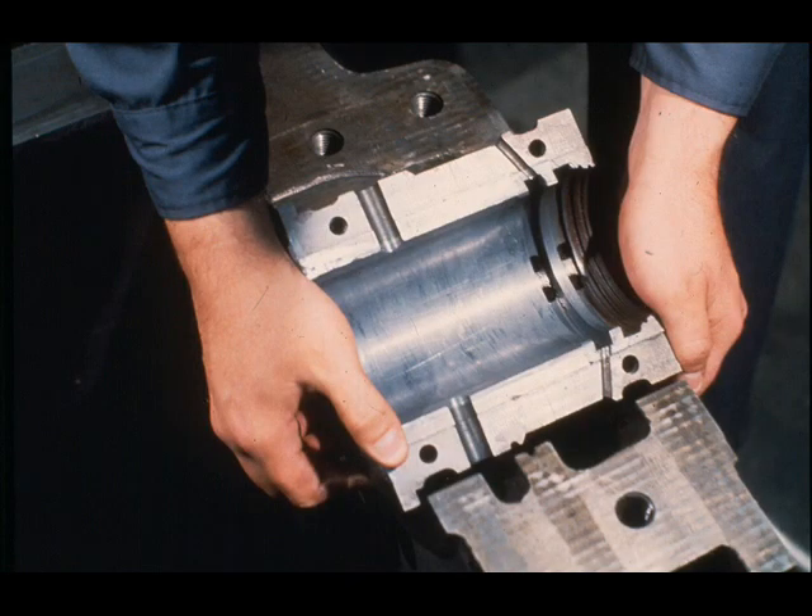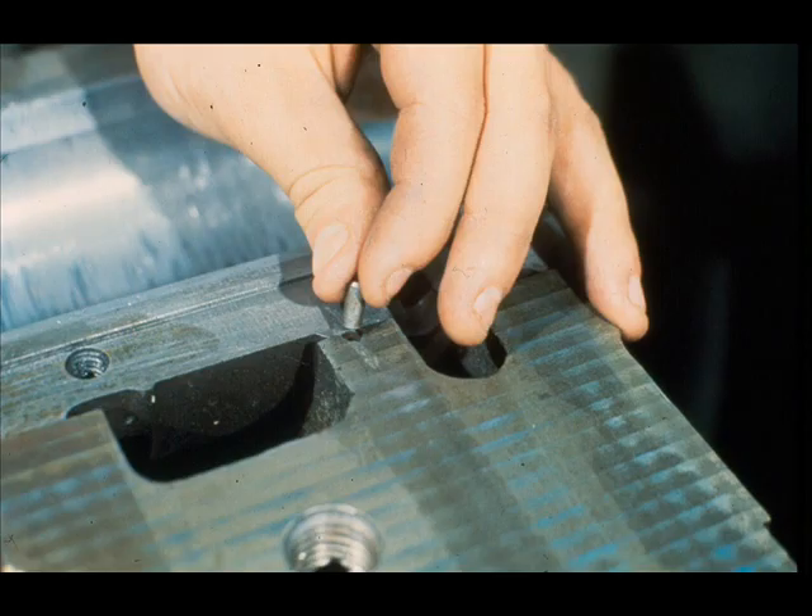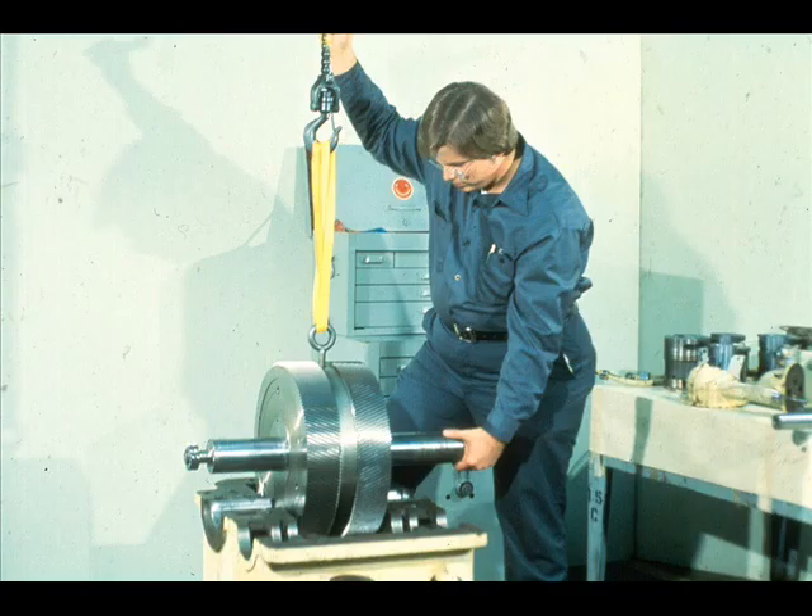Now check the bearing contact of the four sleeve bearings with their respective shaft journals, as has been detailed in module 4.18. Having satisfied yourself in this respect, install the bottom halves of the low speed gear shaft bearings in their housing fits in the lower half of the gear case, and lock the low speed bearings in the lower half of the case with the locking pins.